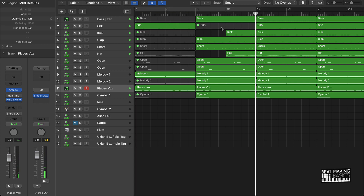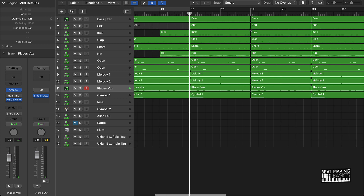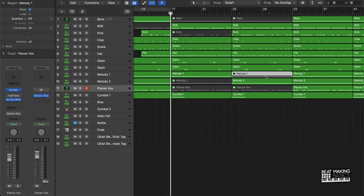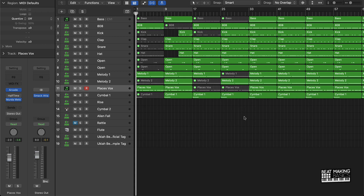For the verse, I want to keep it simple and have it build over time. I'm going to cut out the bass for the 16 here and also cut out the kick. The vocals are going to be cut out as well. I want to start with melody one and alternate between melody one and melody two throughout the verse. We cut out the vocal part going throughout the hook, cut the kick in the first part of the verse, then in the second part we bring in the kick and swap the melodies.